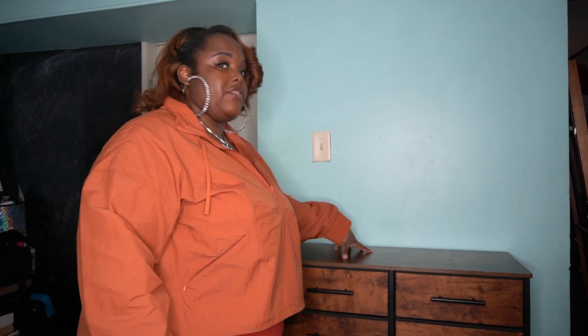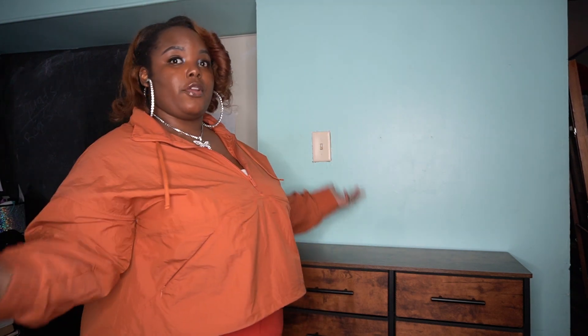I would definitely get this for children, a teenager, or a college student moving into their first apartment. Two of these would be about $140 in furniture — that's a great deal. You can also set a TV on top and put two next to each other against the wall. 10 out of 10, I definitely recommend. The link will be in the description. If you're into crafting, I think this would be a great dresser as well. Thank you all so much — y'all be sweet, smoochies!